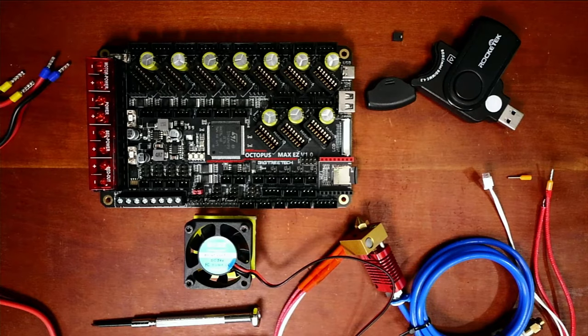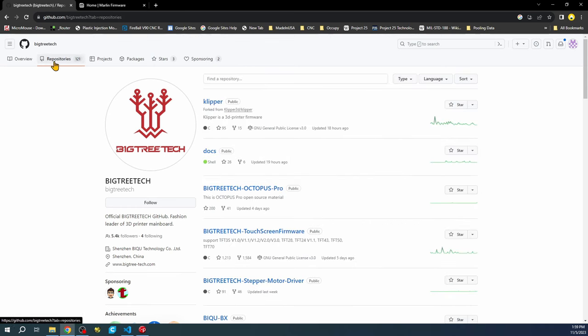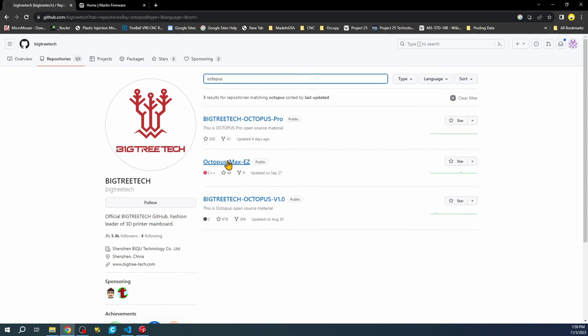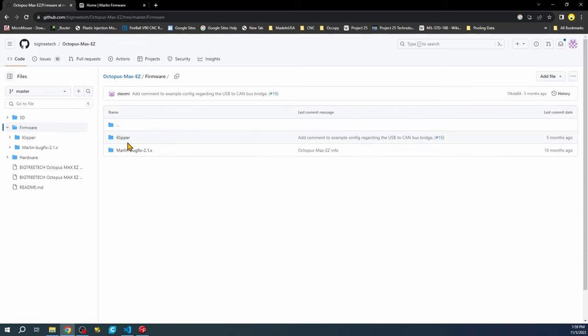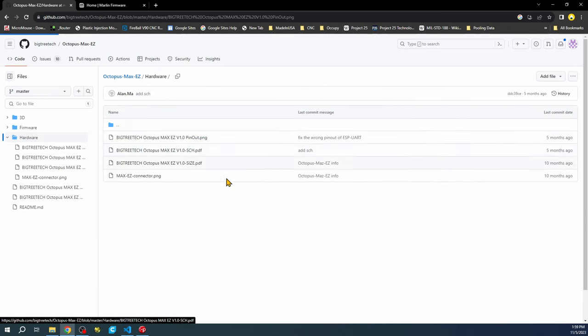Let's go over to the desktop. I'm on the BigTreeTech website and we need to find information about our board. We're going to click on Repositories, then type Octopus, and this will bring us to our board. I'm going to show you a quicker route — we'll go to Hardware, then the pinout diagram.